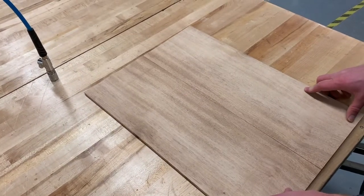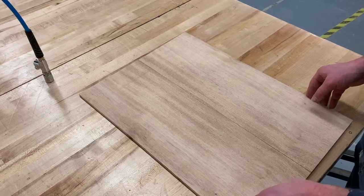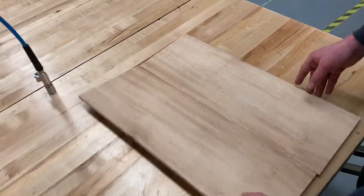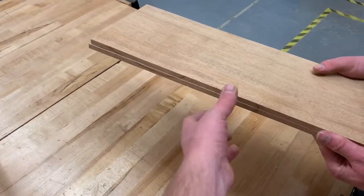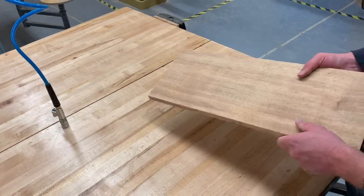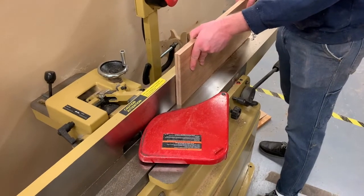Sometimes your grain might look better one way than the other, so make a decision on whichever book match you like best. Then we need to joint the two edges that are coming together on the jointer — we're going to do this at the same time. Close the book back up and sandwich both boards together, then run both on the jointer at the same time to make them nice and flat so when you open up like a book they come together with no gap.